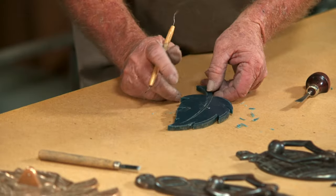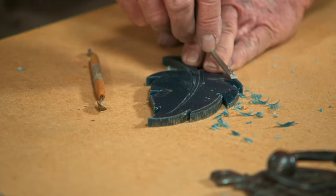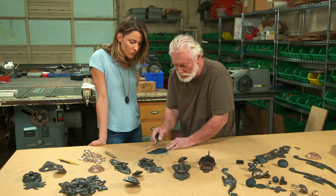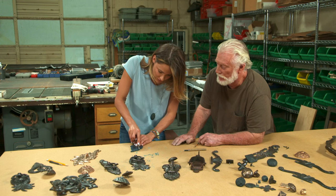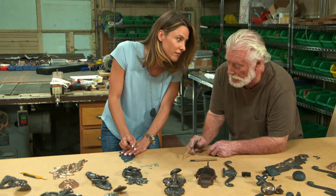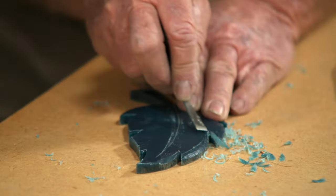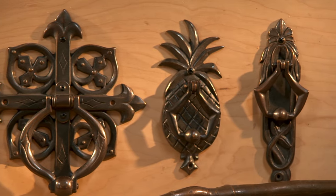Now we're ready to carve the details into the piece. Larry says he made a lot of mistakes in the beginning but just kept going to get down to a finished state. He uses the same carving tool to add all the little details that make his finished pieces so distinctive.